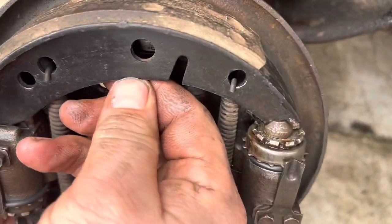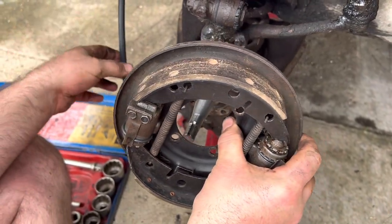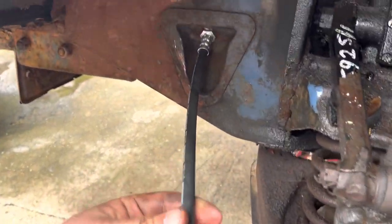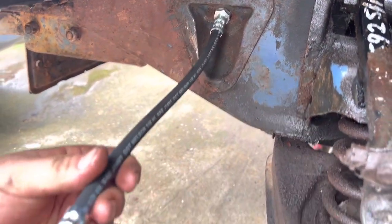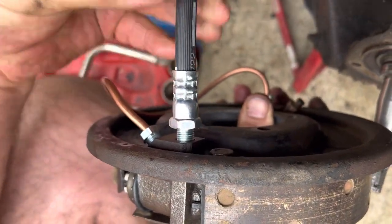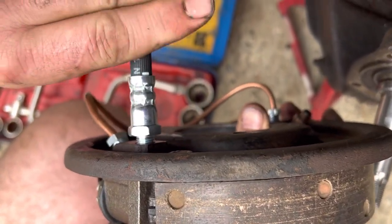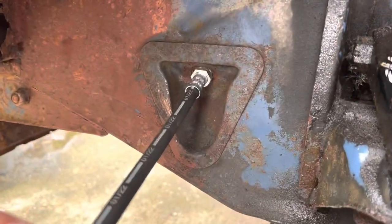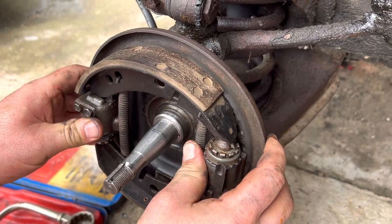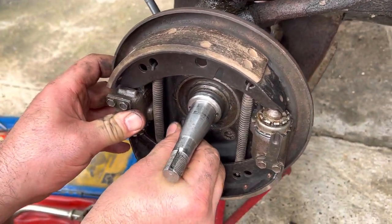These are the shoes — they're asbestos, and unfortunately they are the business. The modern stuff is just not good enough. You've got to leave that loose and screw it into the back of one of these pistons first, because you can't have it tight up here and use a spanner down here — otherwise you will tear the rubber.